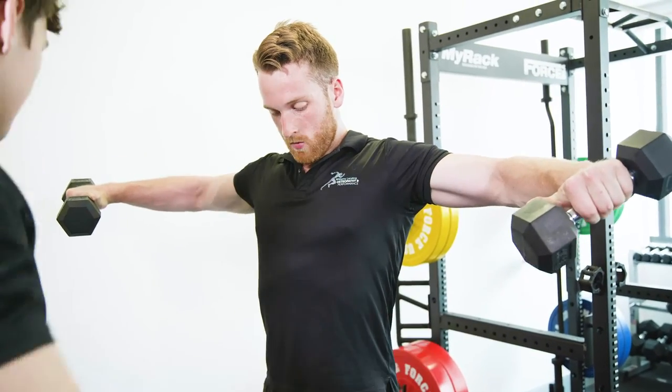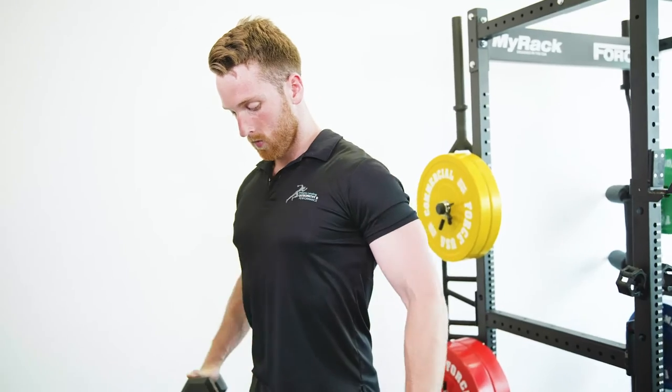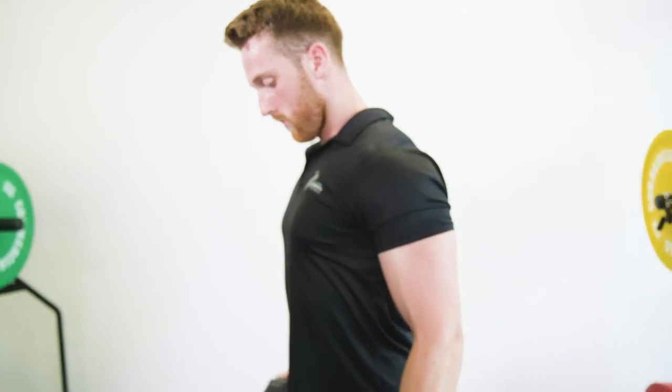He's not shrugging up. He's trying to take the dumbbells far away from him. And it's all nice and controlled — controlled on the way down too.